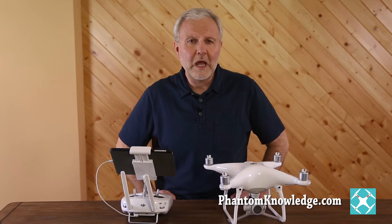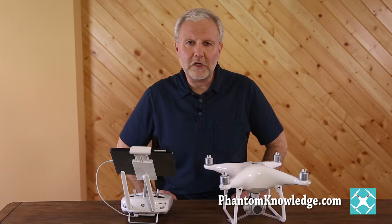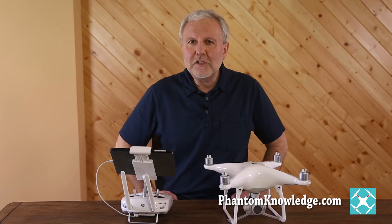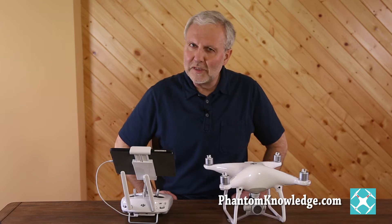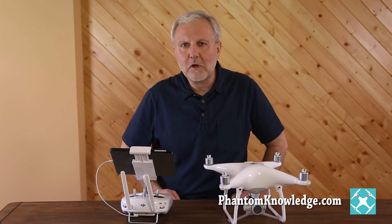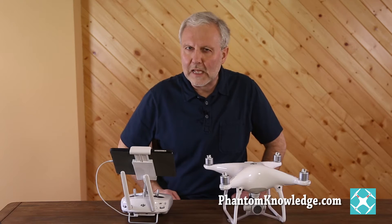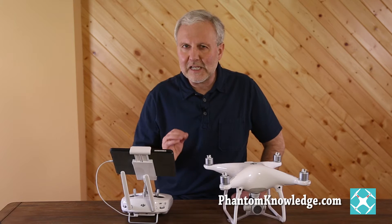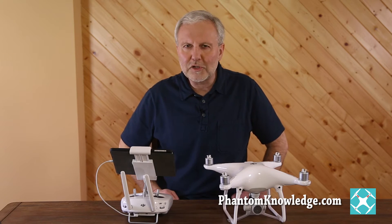DJI and others on YouTube produce a variety of helpful videos, but I find that they leave out the in-between steps. This training will provide those between steps, saving you hours of setup. It will also help to alleviate frustration from terminology, providing a systematic approach to flying safe in a nice, flowing, understandable format.